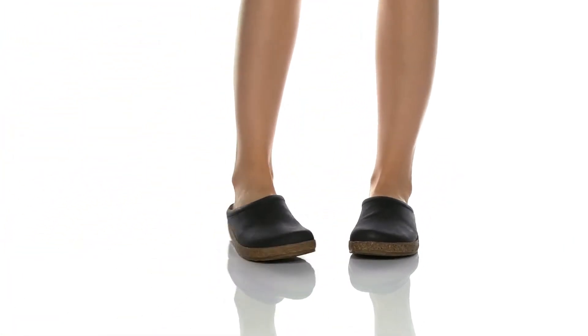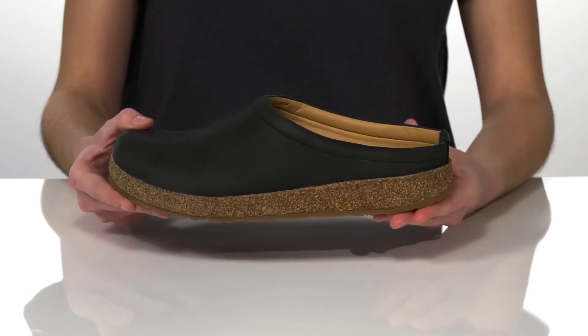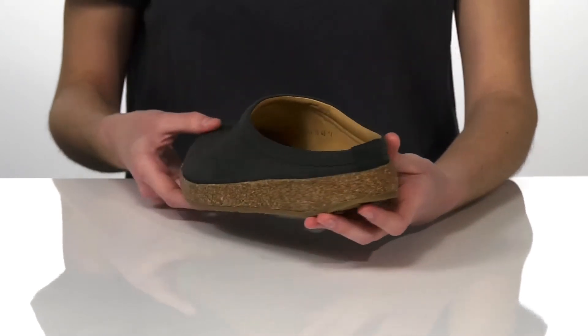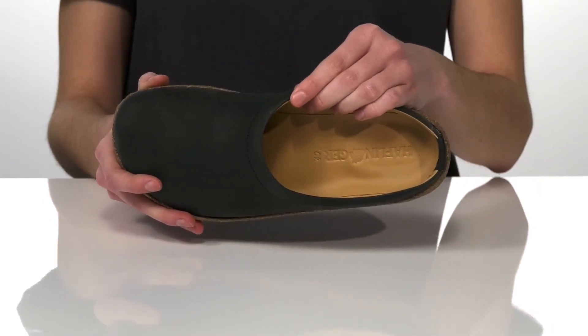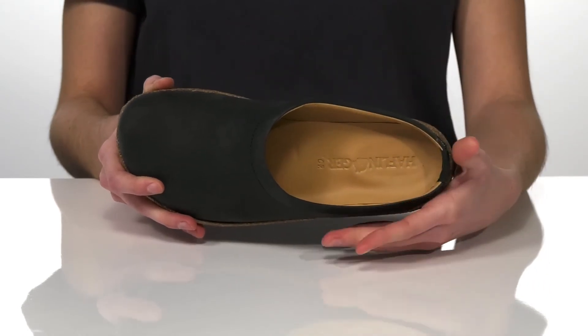This is a great shoe if you're looking for a casual and comfortable pair. The midsole is made of a cushioning and shock-absorbing material to help reduce the stress on your joints. Inside, they have a contoured shape to the footbed to support the arches. The footbed and the lining are both made of a smooth leather.